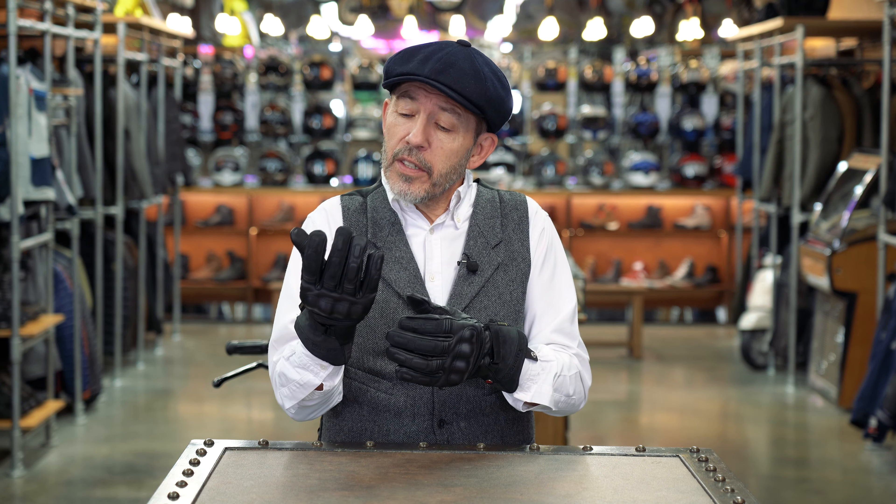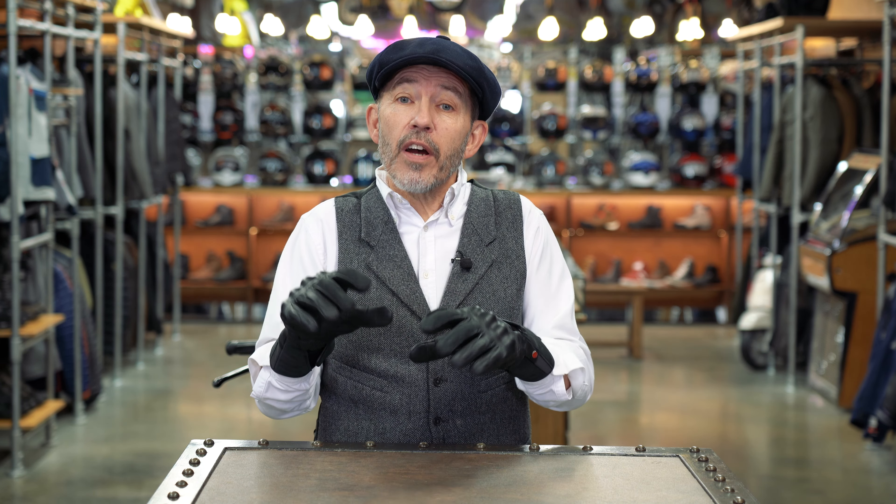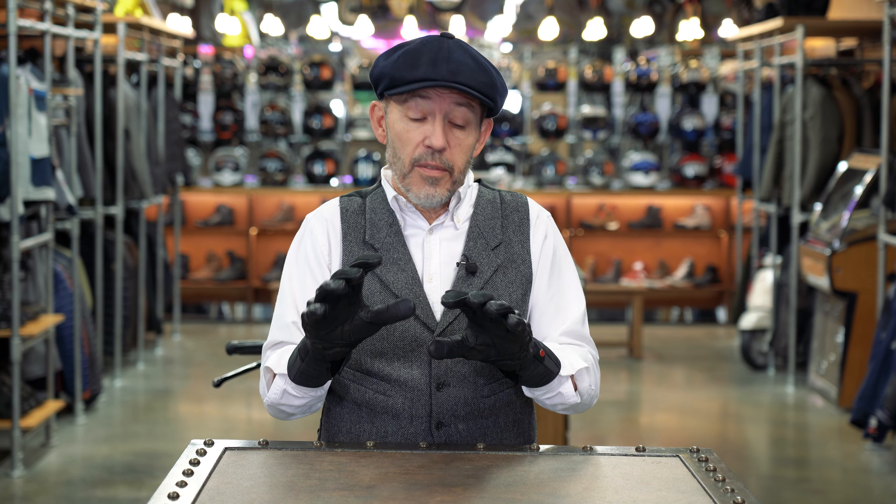It's probably going to appeal even more to those who always feel they've got cold hands, who might appreciate a small amount of extra warmth - which is of course what you get in the Spring Ride with that layer of Thermoplush. It's also worth saying that the Spring Ride is supremely comfortable - it's a lovely glove to wear and ride in.